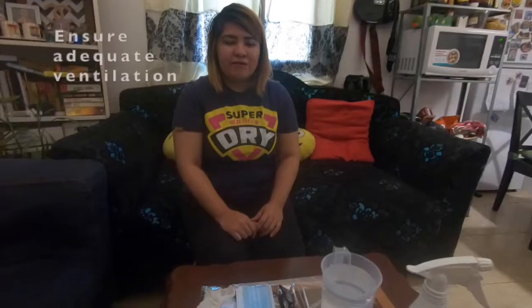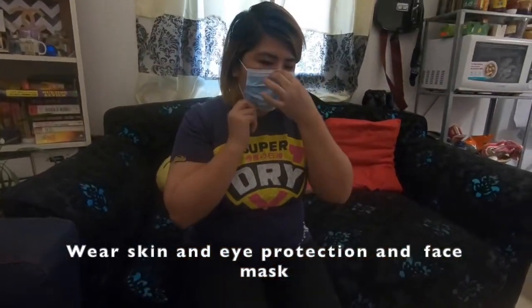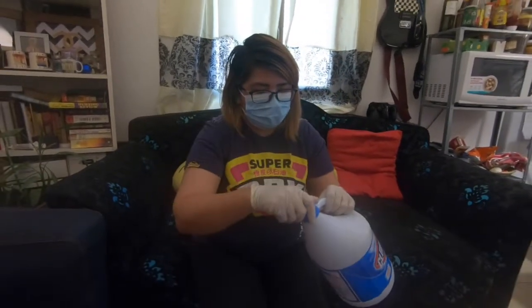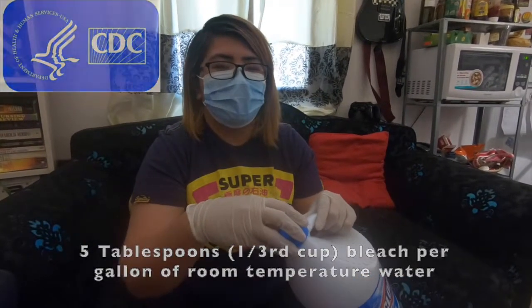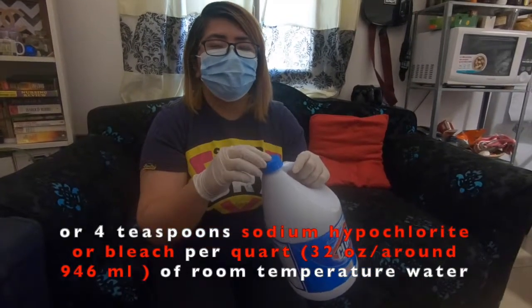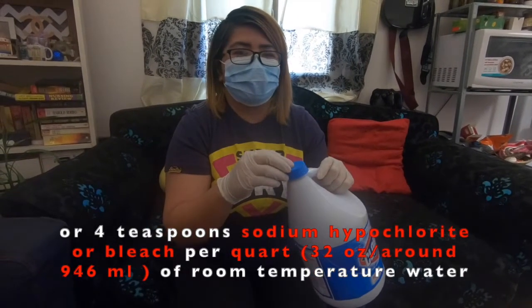Let's start! First, you need to protect yourself by wearing PPE. As per the recommendation of the CDC, it should be 40 spoons of sodium hypochlorite per quart of water, which is 32 oz or around 946 ml of water.